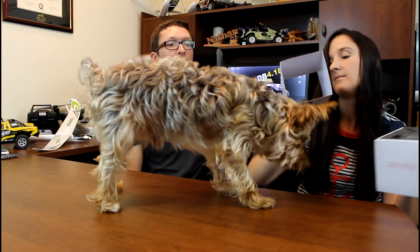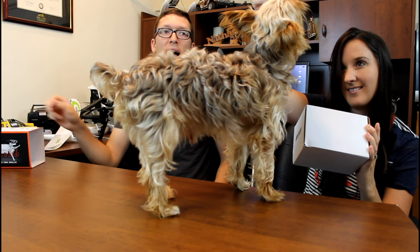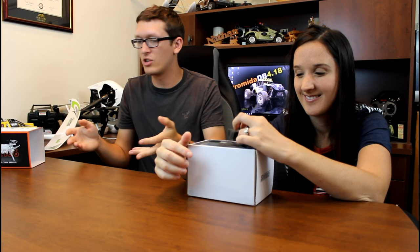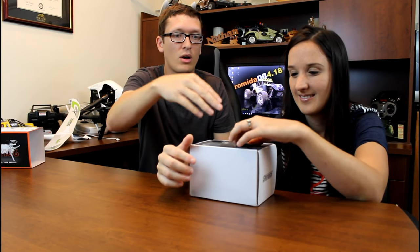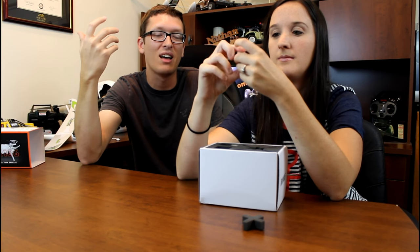We got this on lightake.com, it was about $35. The prices do change regularly on these sites — things go on sale — so check the link in the description box below. One standout feature already is the packaging: it's a really nice box with all this foam padding, which is a step above and beyond for this price point. I'm really interested to see how the quadcopter actually flies, because maybe they spent too much money impressing me with the box.